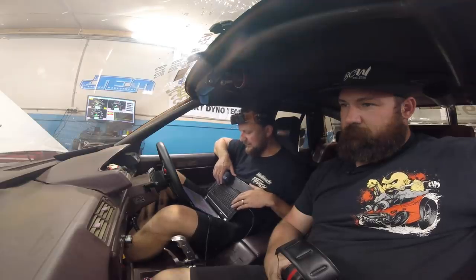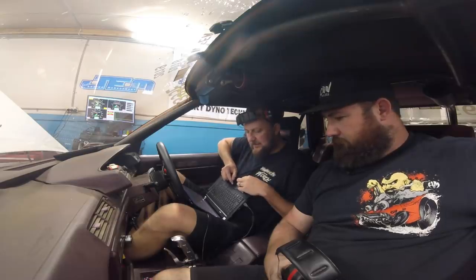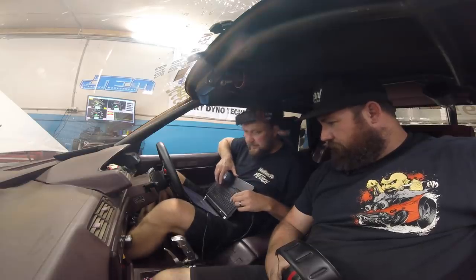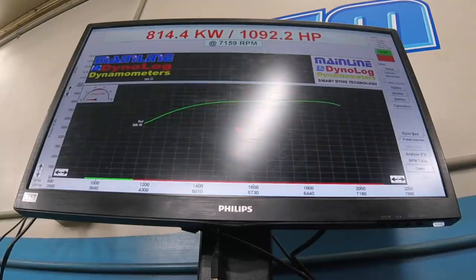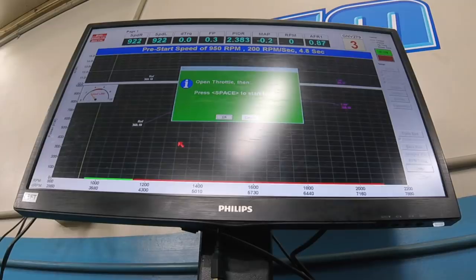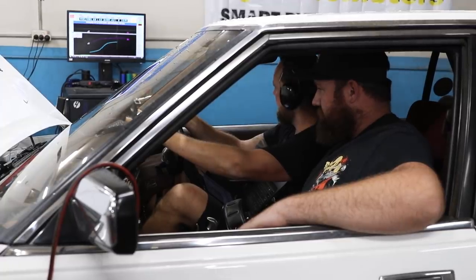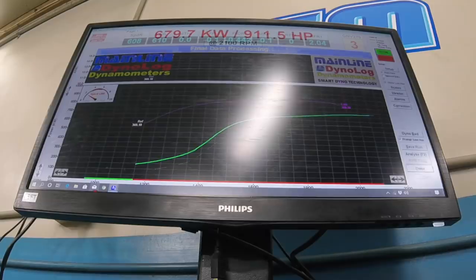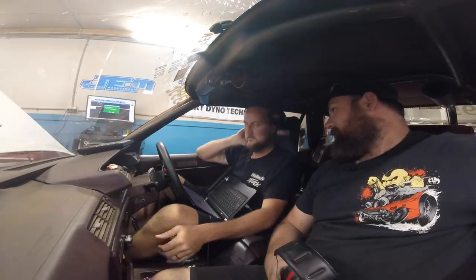Alright, we're ready to go into a zap and see what happens. How do we go to the lowest boost pressure? Target boost — it's on it, definitely on it. 24 pounds. Okay, so we go F2, spacebar. First pull — 900 horsepower.